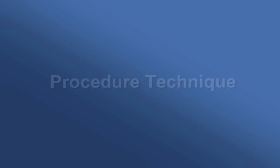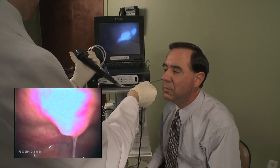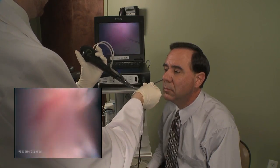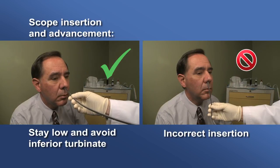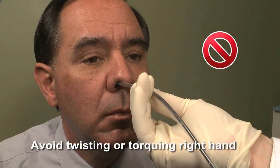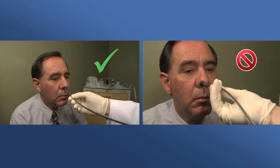Procedure technique and endoscope handling are critical in performing a successful TNE. Proper technique allows the endoscope to stay low along the floor of the nasal cavity. Use the right hand to advance the scope. It is important to maintain a low position while traveling through the nasal cavity to avoid patient discomfort. Avoid torque or twisting of the insertion tube with the right hand, as this could result in disorientation and patient discomfort.